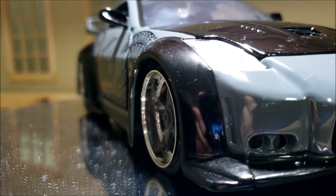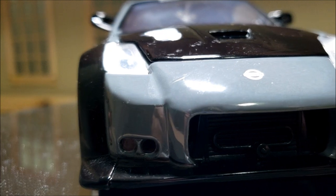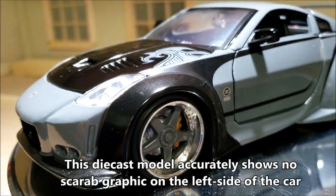You can see it's got this wide body kit made by Veilside — this is the Version 3. And here's the carbon fiber hood, which is black. And that part is correct.